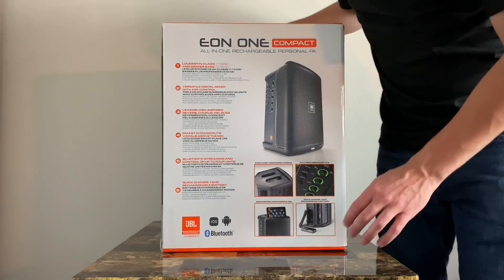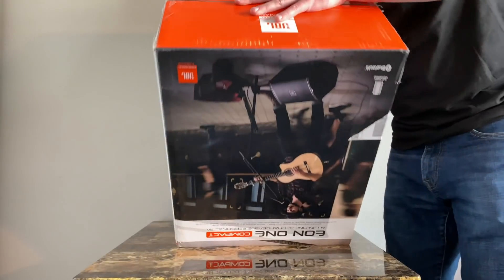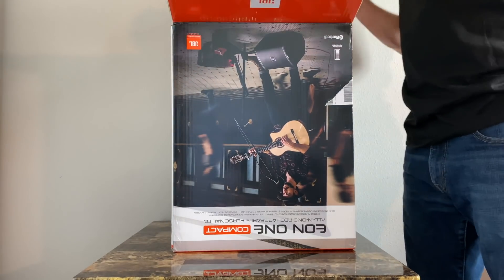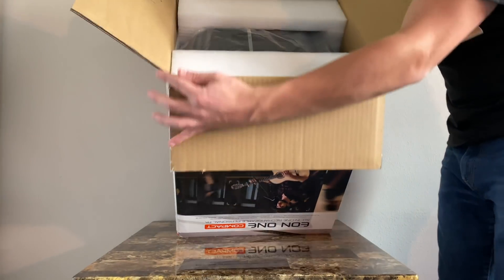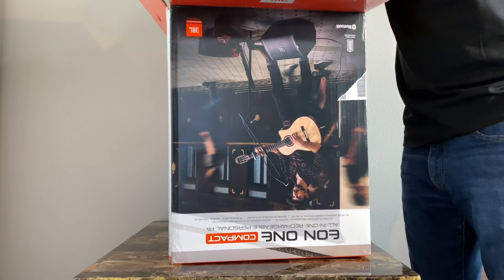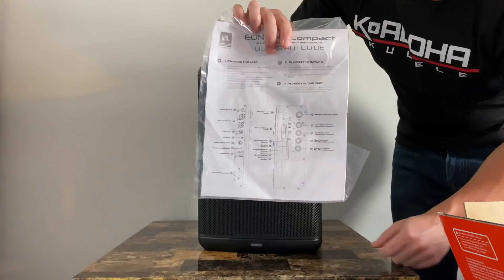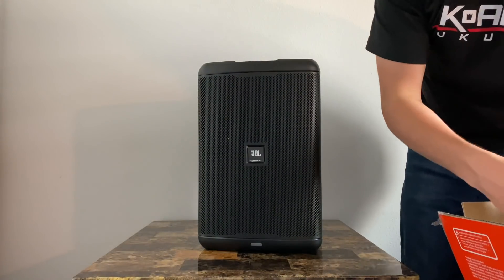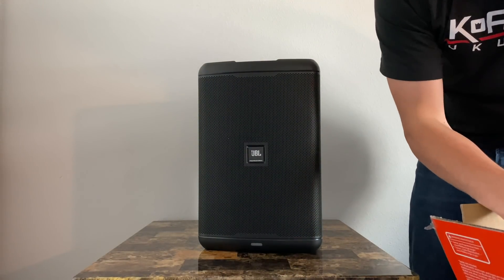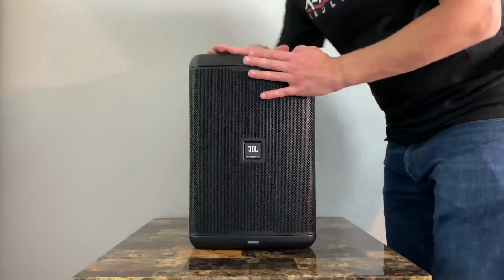So if you look in here, there's going to be padding, and there's the wrapped speaker, so let's take the padding out. Here's the speaker itself, the instruction manual, and then of course you're going to have your power cord as well. So that's everything in the box.